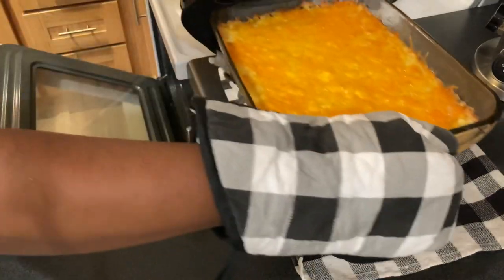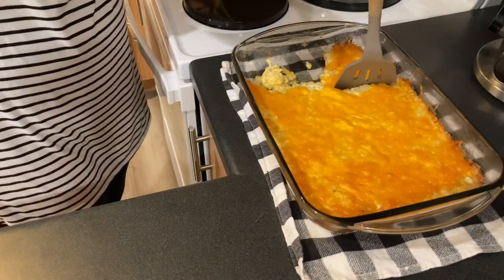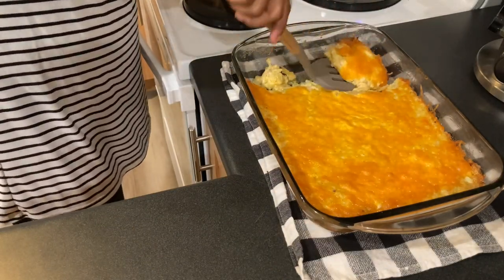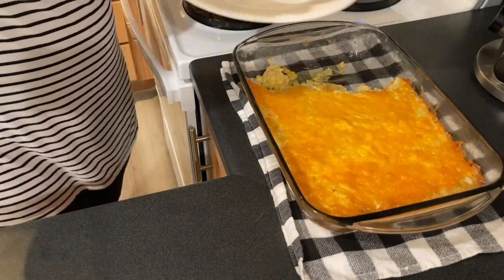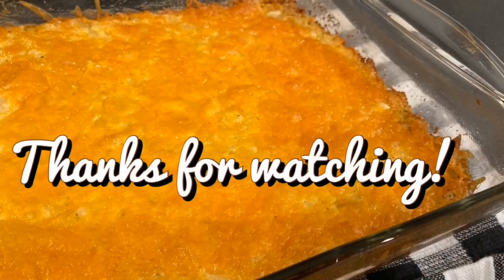And here you have the final product — it's so delicious. It's just an easy dish, great for birthday parties, barbecues, everything. Bon appétit!